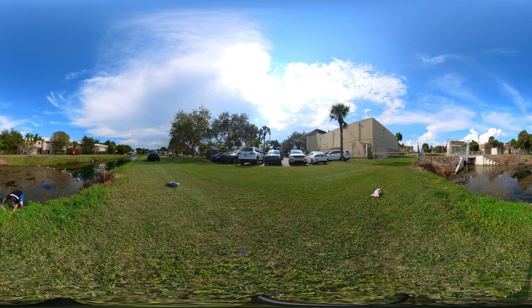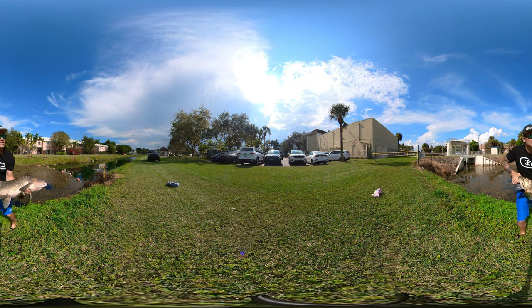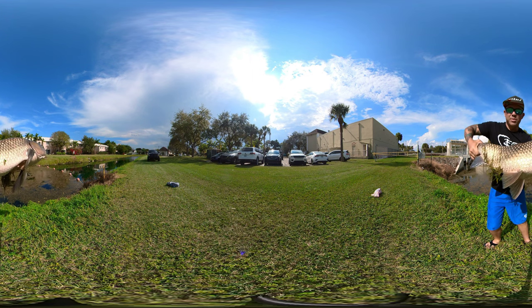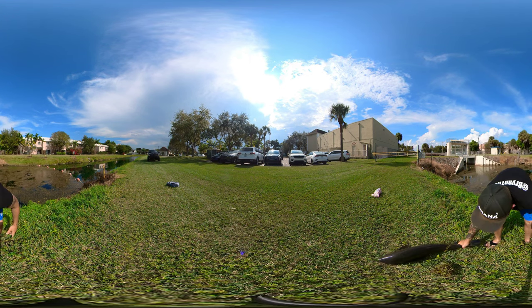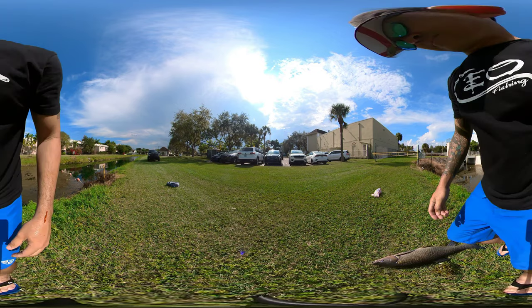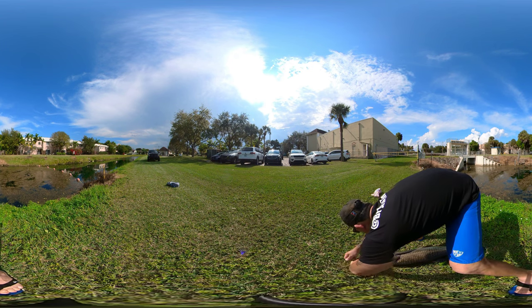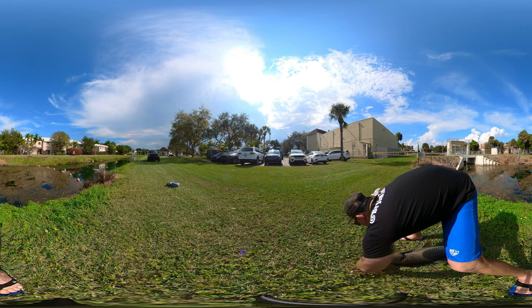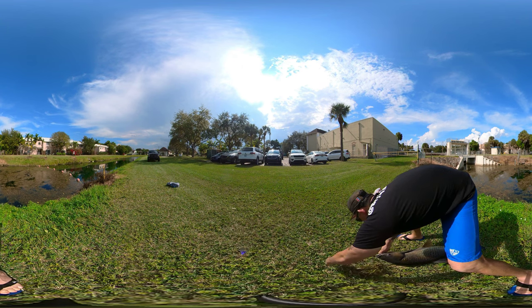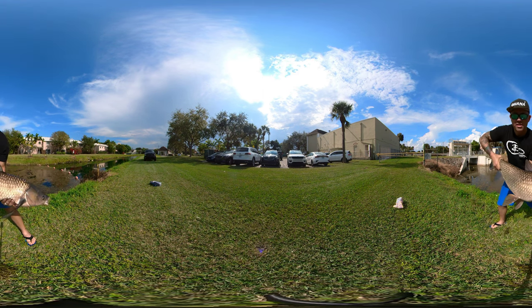I got him, guys! Big fish! There's your grass carp — I'll get the rod later, let me get this hook out. Right in the corner of the mouth, exactly where you want it to be. Let me get this goo off my hands. There you have it — big old grass carp, guys. Boom, that's a big fish!